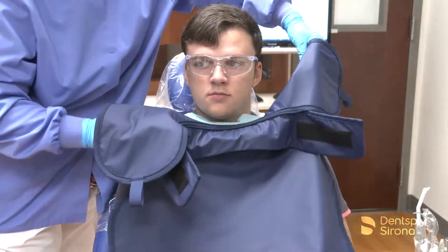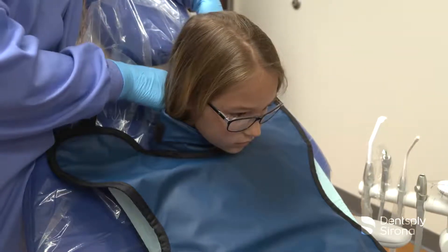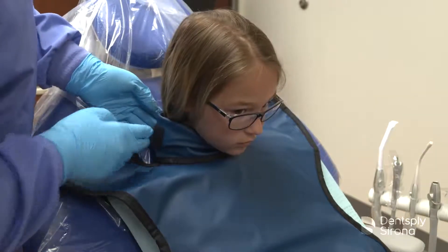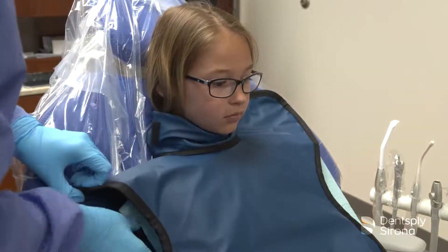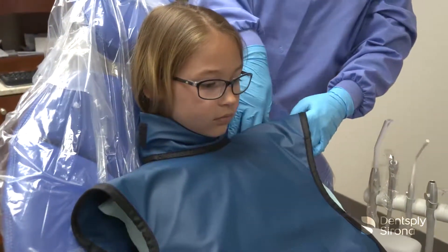The SootheGuard Air Apron, displayed in this video, has a built-in thyroid collar which reduces the radiation dosage to the thyroid by 26 to 33 percent. The use of a thyroid collar complies with the National Council of Radiographic Protection Report 145, or the NCRP Report 145.